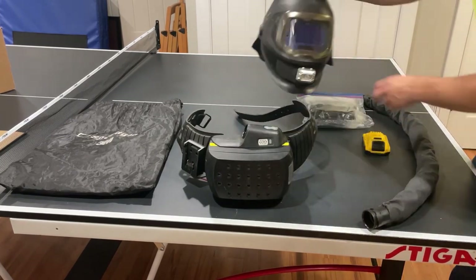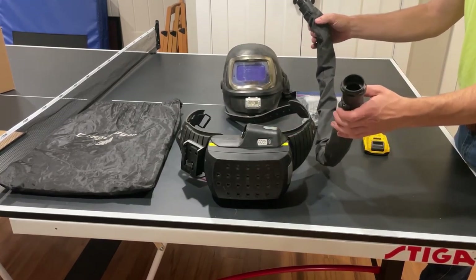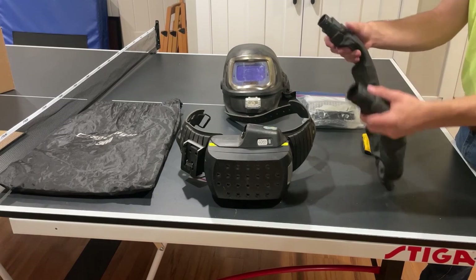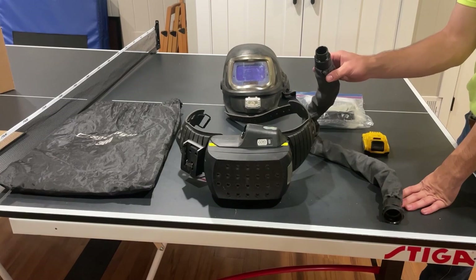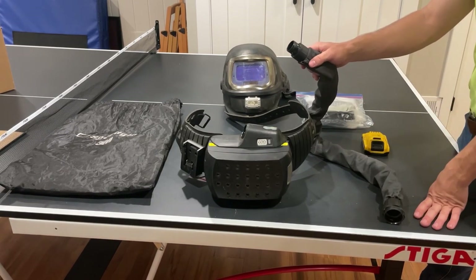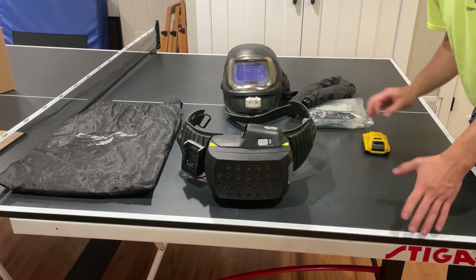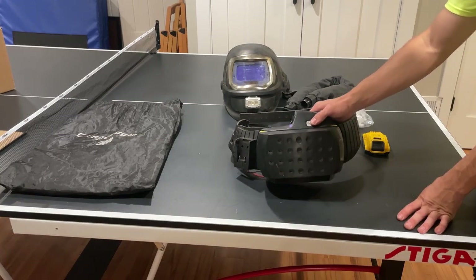Next is the hose that connects the blower to your helmet. This one came with the FR protective sleeve. It's a really soft, flexible rubber underneath — almost like a vacuum hose except it's blowing air. The sleeve will keep sparks from melting holes in it, which I definitely recommend. You could probably even just cut up a pair of jeans or something like that.